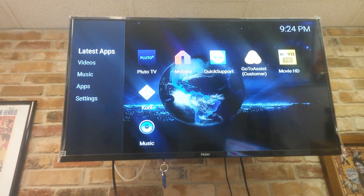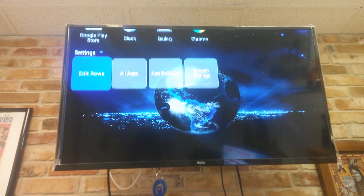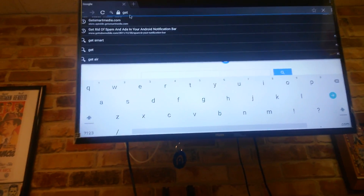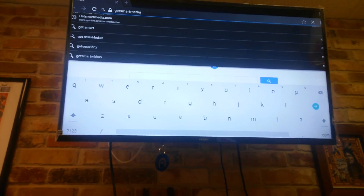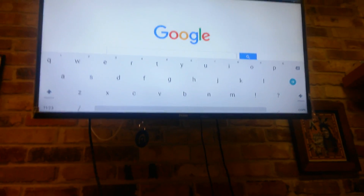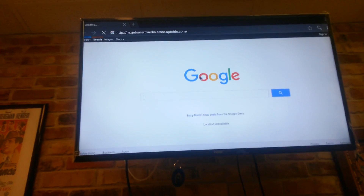Our next step is to download SuperUser. An easy way to do that is to open Google Chrome, or if you don't have it, go to all apps and open the browser. We're going to navigate to: get smart media dot store dot aptoid — A-P-T-O-I-D-E — dot com. Click enter and it will take us to the web page we need.